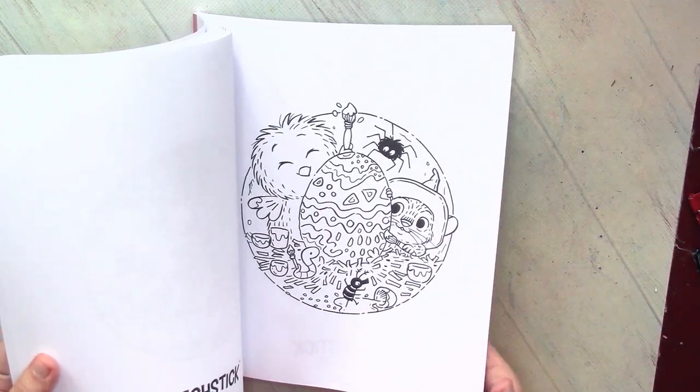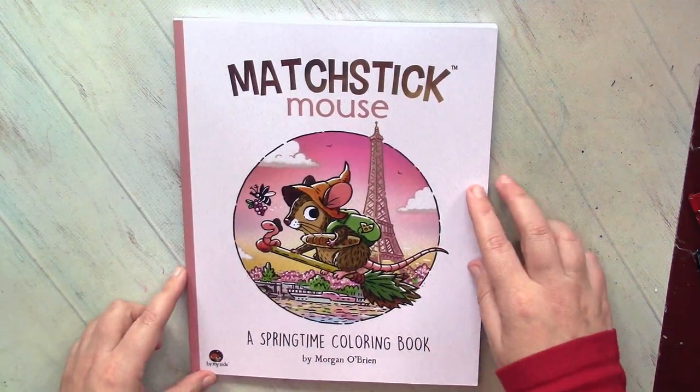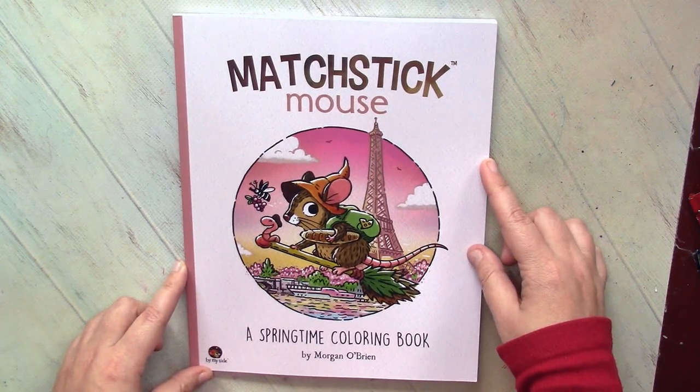Nice Easter picture. I am very happy that I now have this book. I hope that when I publish my color-along videos, you will color together with me. Thank you for watching and until my next videos.